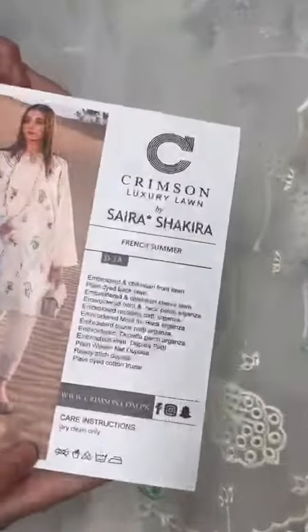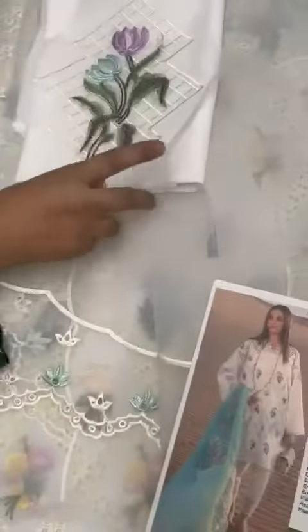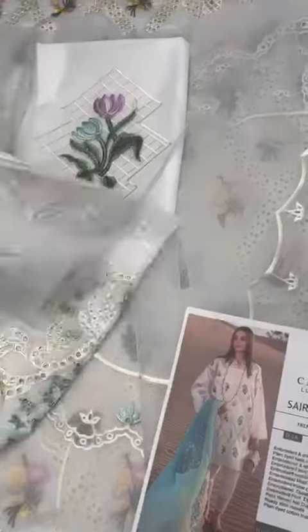Front aur back ke liye model ki tarah plain long back hai. Organza base ke upar embroidered motifs hain back mein. Aur long base embroidered sleeves hain.